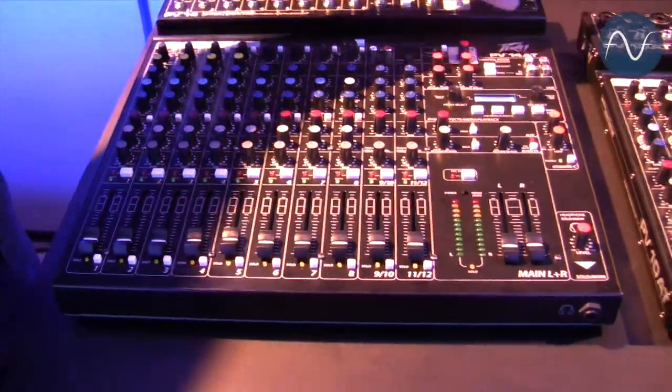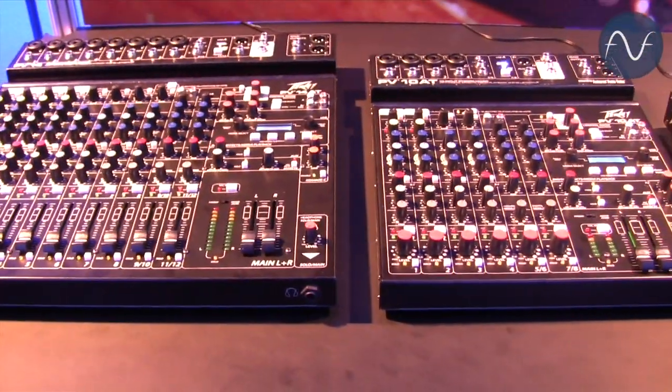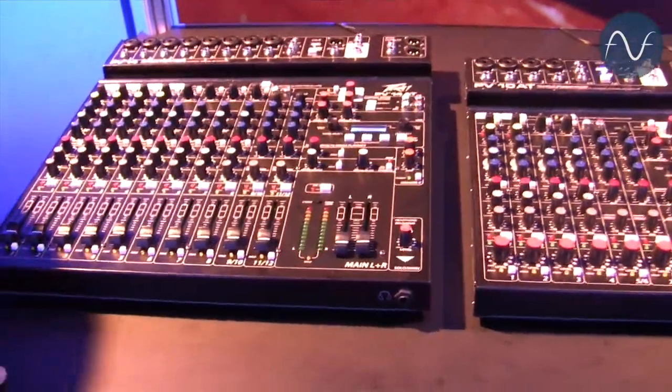Hey, this is Fred. I'm here at NAMM 2015 at the PV booth introducing the new PV series auto-tune mixers. The new PV10 and PV14AT series mixing consoles are designed for live and recording applications.